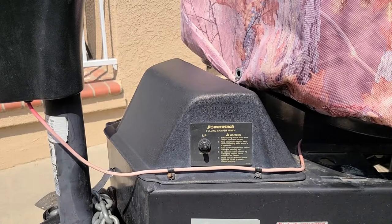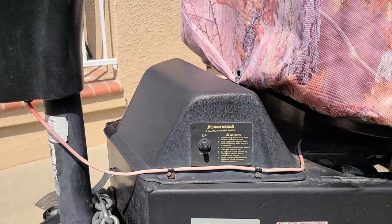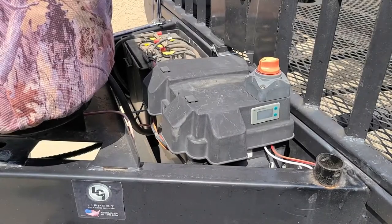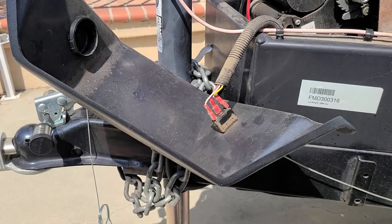First we are going to remove the top winch cover with these four screws, two on the other side. Next we need to remove the battery covers. To rule out the switch being defective you can test the continuity with a multimeter. In our case we know the switch is functional and no loose connections are visible.